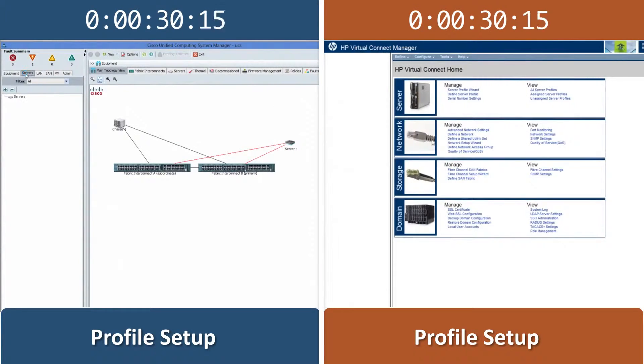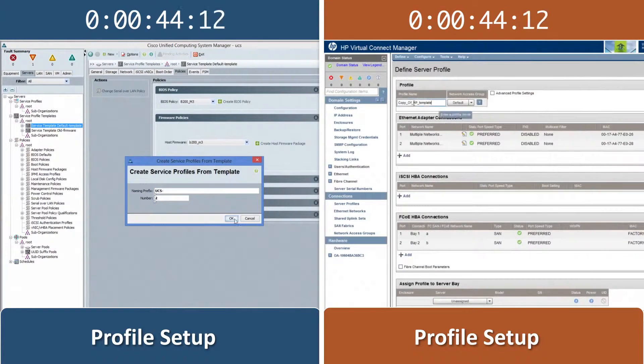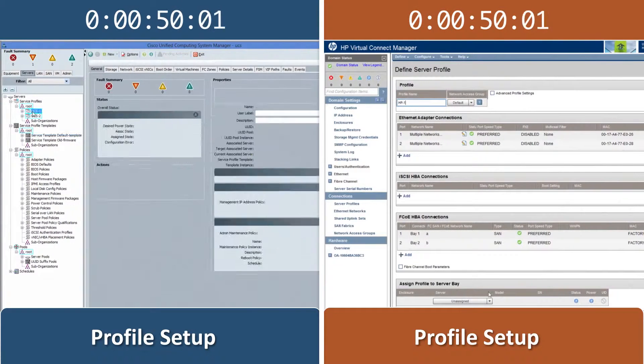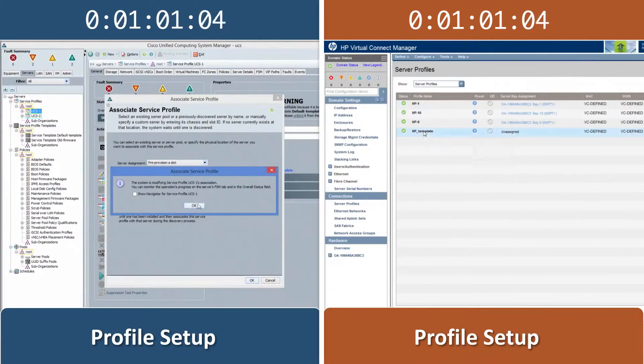Cisco UCS allows us to apply a single service profile template to any number of blades we specify. In comparison, the HP solution requires us to manually copy a new server profile for each blade we add.